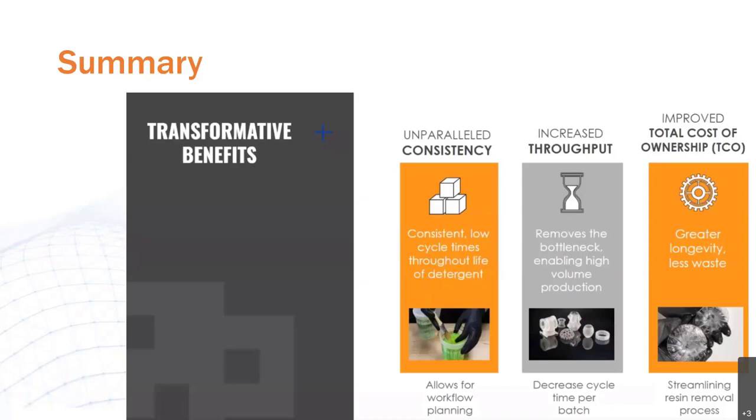The main takeaways for today are: using Post Process resin removal technology, you can have consistent low cycle times throughout the life of your unit and detergent, which will allow you to scale up production without hesitation. The decreased cycle times per batch removes a production bottleneck, enabling high volume production. And through streamlining the overall resin removal process, we're improving the total cost of ownership of your SLA systems and improving the health of your business. And last but not least, not only can Post Process help you with your SLA prints, but they can become a partner in the post-finishing of all major 3D printing technologies.